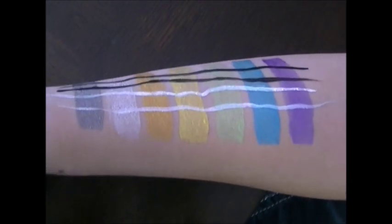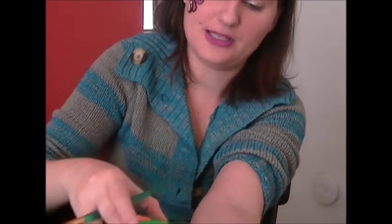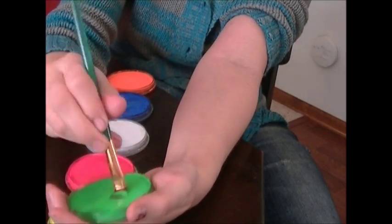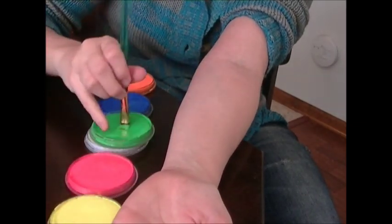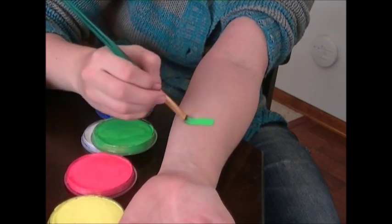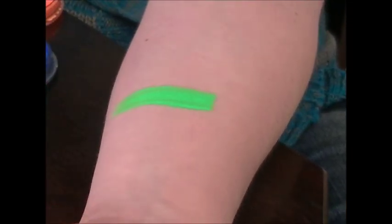Okay, last thing — we're going to show you the neons. Hi, this is Anna from Just Paint. Now we are going to show you the new Global Body Art neon colors with some quick swatches. Starting off with their neon green — these do glow under black light and they look very bright under regular light. In this line of paint, these neons are super bold.